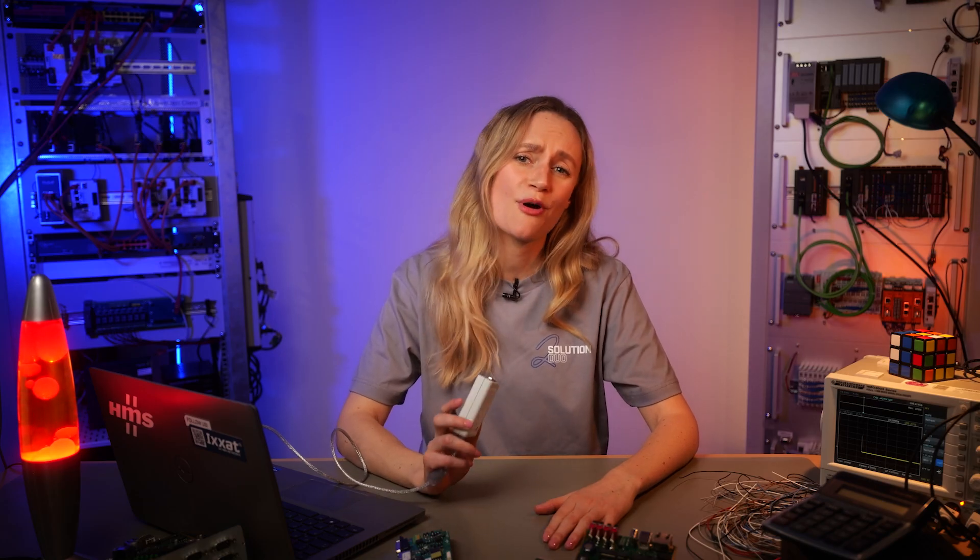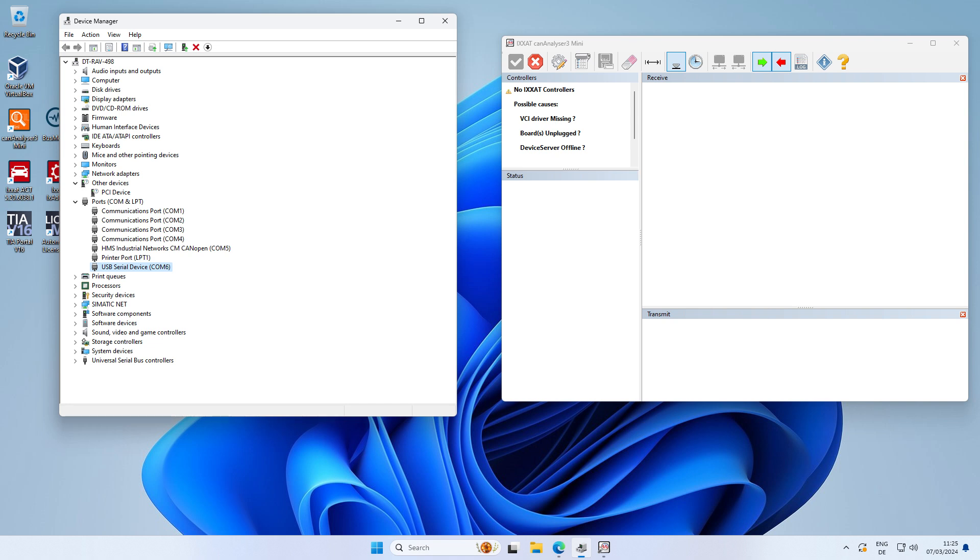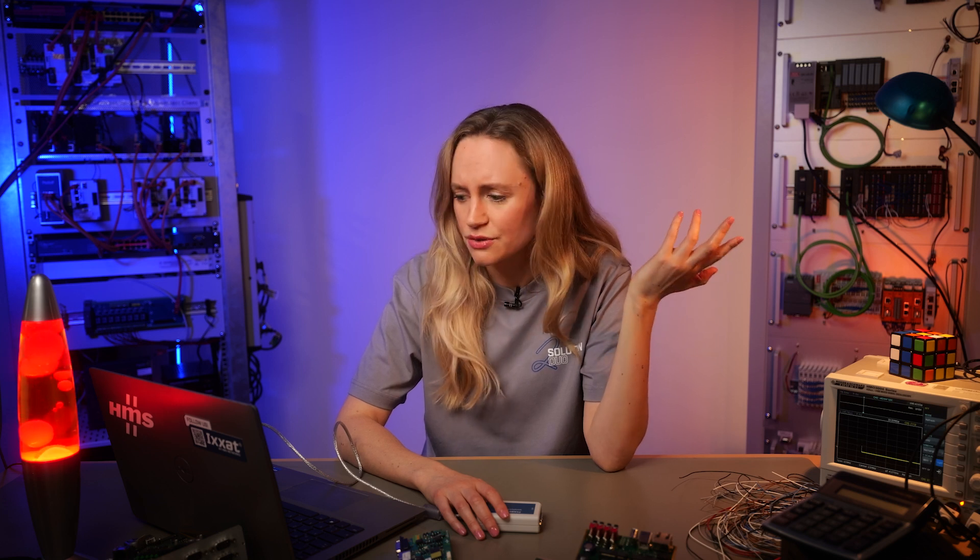Tobi, I just bought a very cool device, the USB to CAN adapter Simply CAN. It has one CAN channel, galvanic isolation, and a D-Sub 9 plug. It's very easy to use at a reasonable price, perfect for connecting to my CAN network. To get it running, I tried to use the VCI driver and the analysis software CAN Analyzer 3 Mini, but unfortunately I didn't manage to get it running.